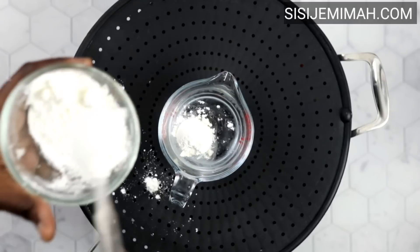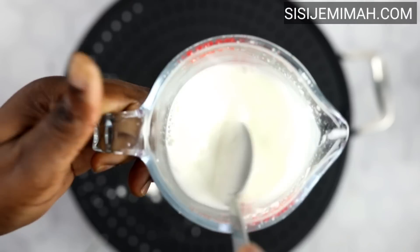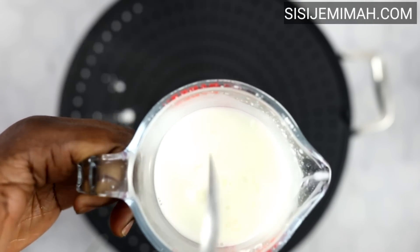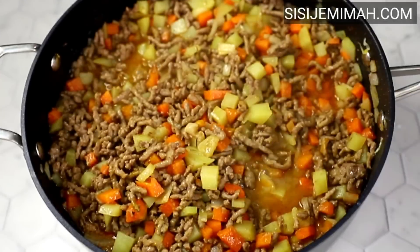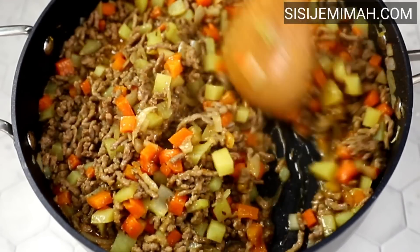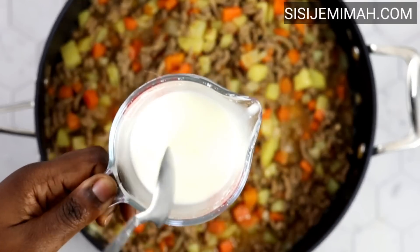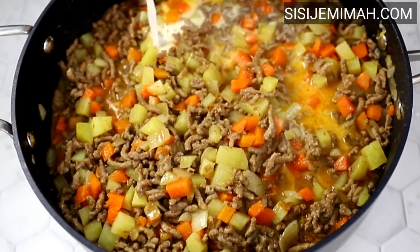While the filling is cooking, I'll be preparing my thickener. I've got half a cup of water, to which I'll be adding about two to three tablespoons of corn flour. Mix thoroughly and then set aside for later. It's been about 10 to 12 minutes and my vegetables are fully cooked, so it's time to add the thickener.